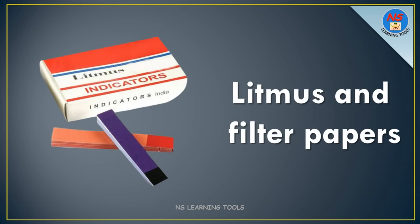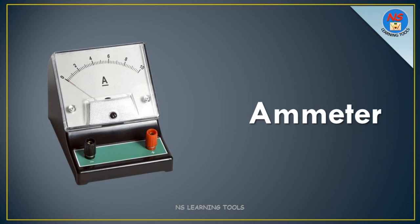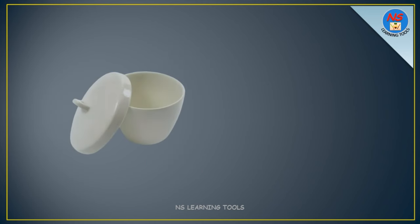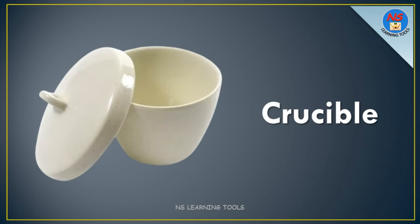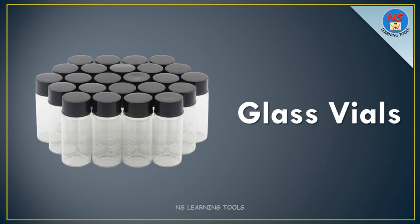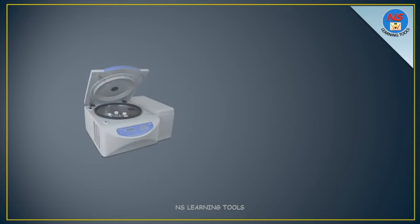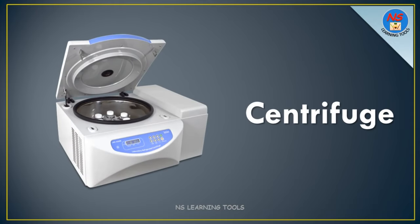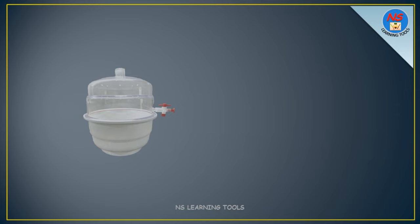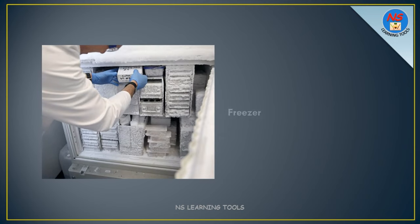Litmus and filter papers. Emitter. Wash bottles. Crucible. Glass vials. Pipette bulb. Centrifuge. Watch glass. Vacuum desiccator. Freezer.